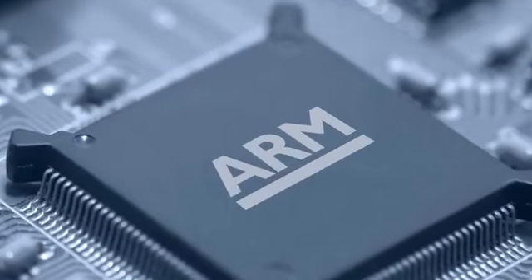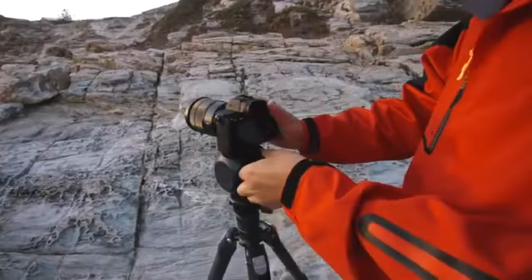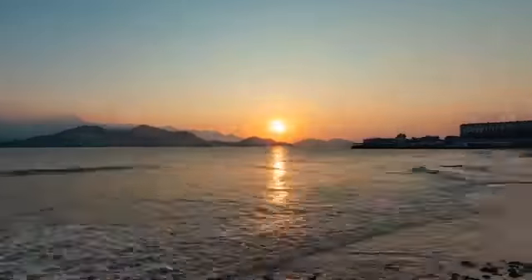Polaris has a built-in AI system with a 64-bit processor. This combined with the Linux system allows the head to independently run operations without relying on the computer power of your smartphone. Combining this chip with the built-in Wi-Fi, GPS, gyro, and compass sensor, Polaris can help capture your most sought-after shot.